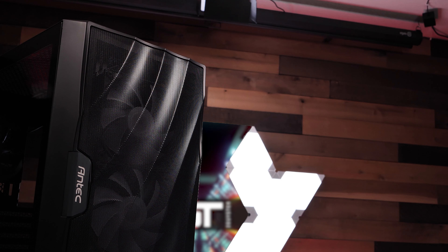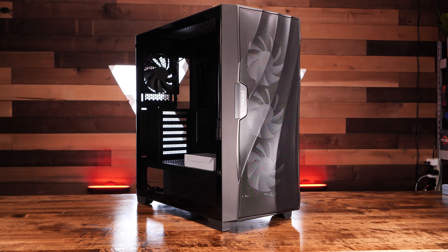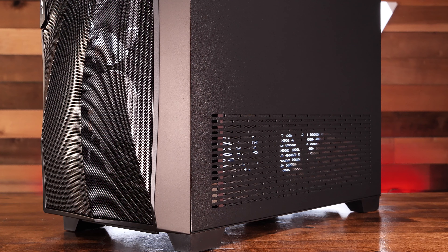The front bezel of this case has a tasteful, sculpted, full mesh front, which we found to be quite eye-catching. Antec has designed a new concept for airflow they call the F-Flux platform, and the DF700 Flux is the most recent case to feature it.